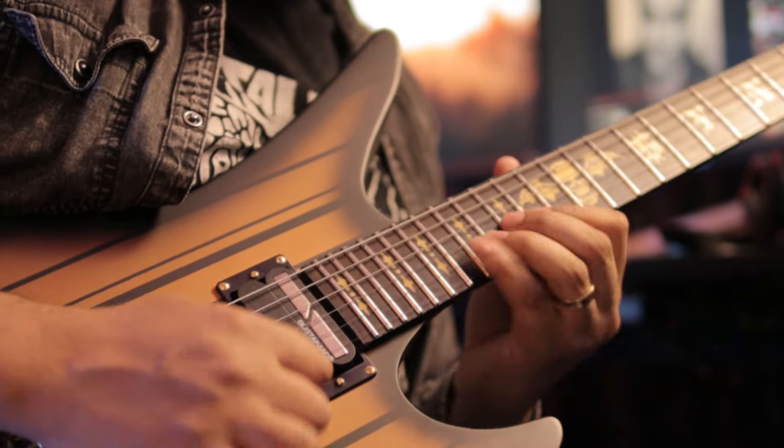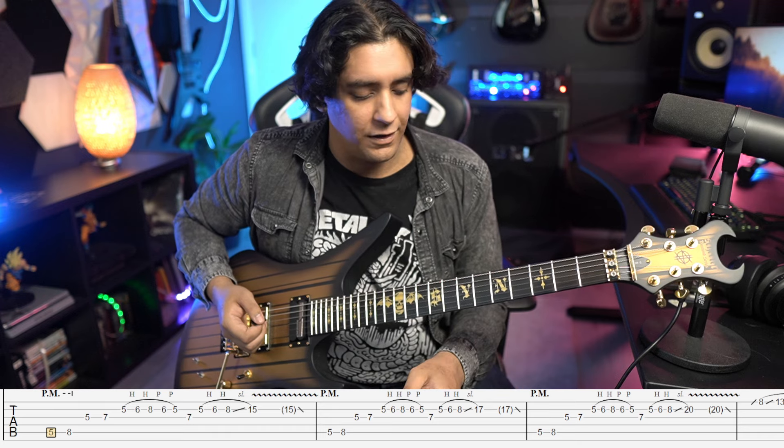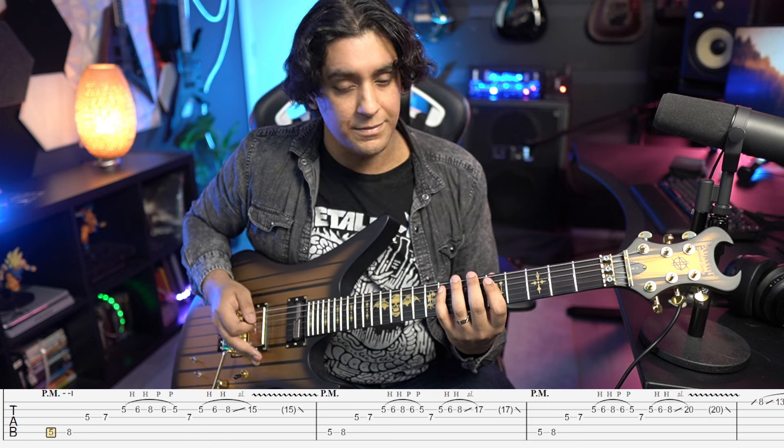Let's look at the Afterlife solo today. We're in Drop D and we're doing this little repeating lick, and every time it repeats we're just going to change the end note. We start off on the fifth string and play frets five and eight, but we play them with some palm muting.